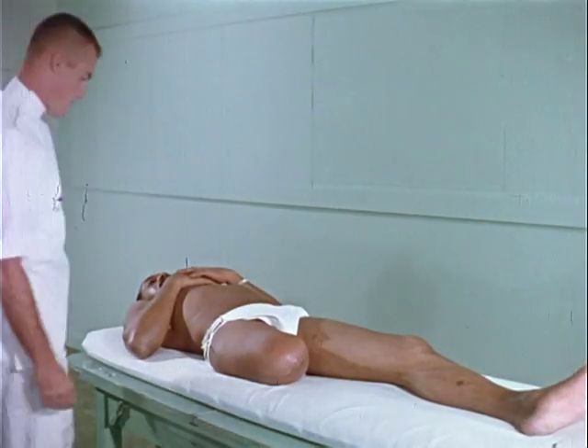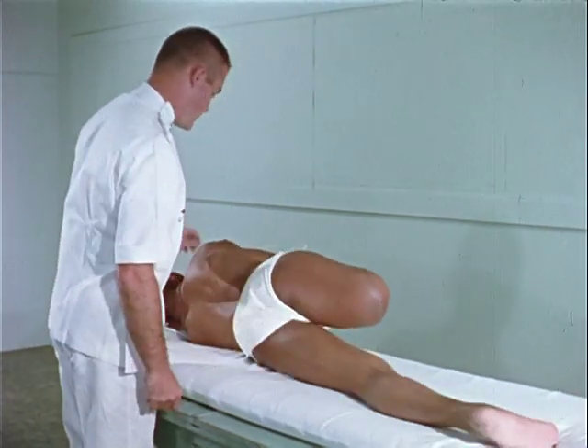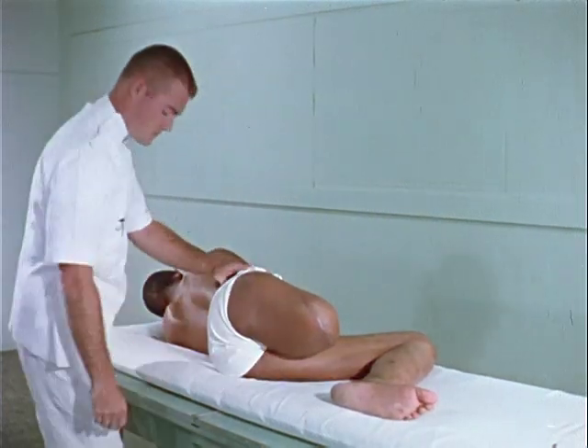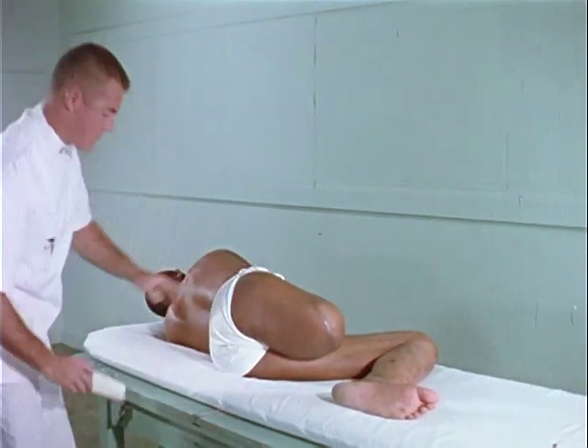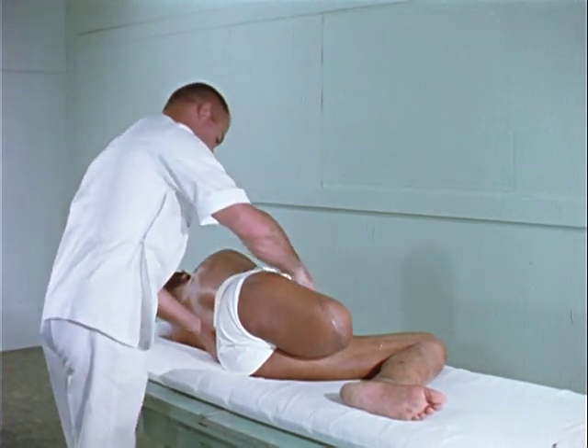Proper stump bandaging is necessary for shaping and shrinking the stump before the artificial limb is fitted. Stump bandaging should be started early and be continued until the prosthesis is used throughout the day.